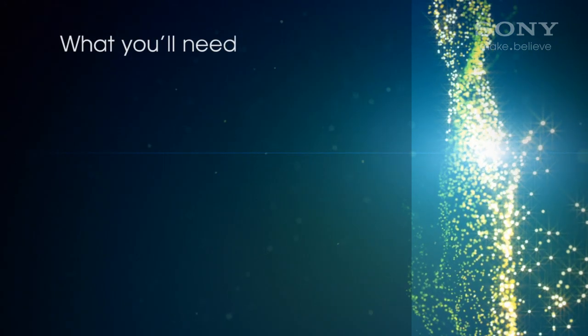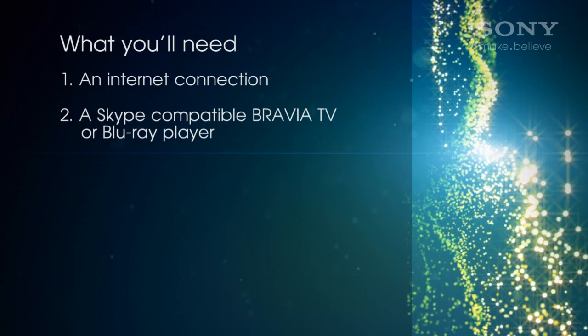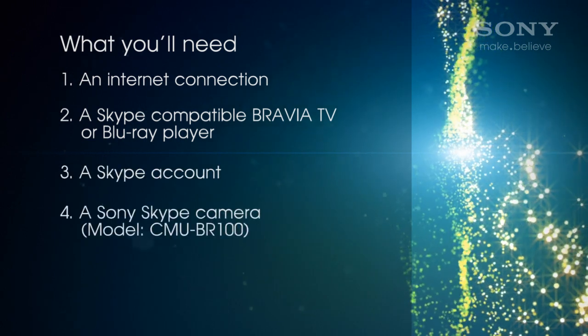Here's what you'll need: an internet connection, a Skype compatible TV or Blu-ray player, a Skype account, and a Sony Skype camera.